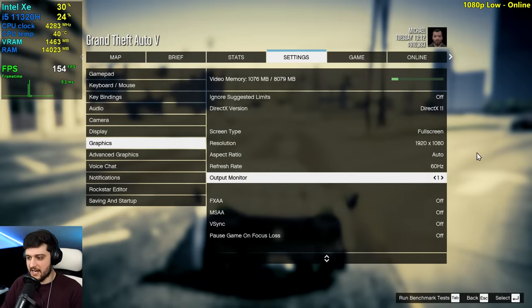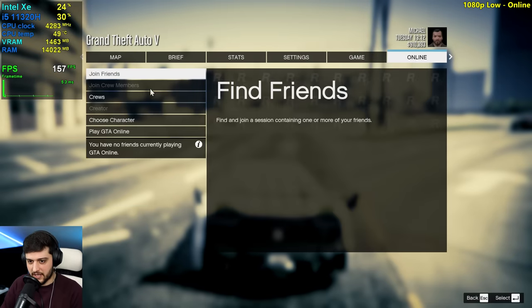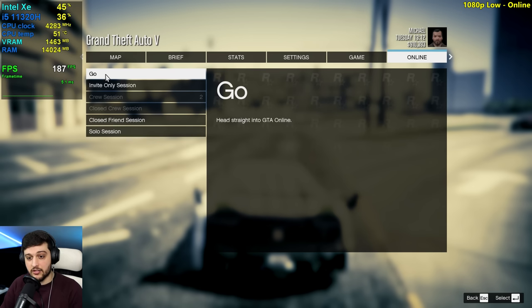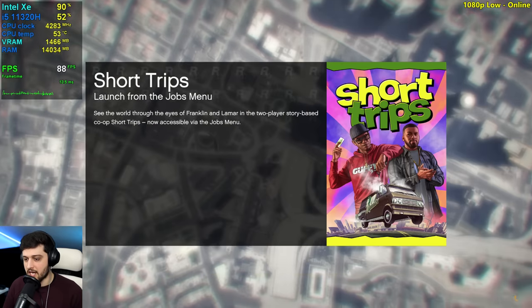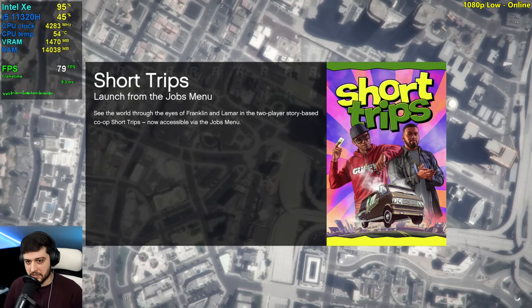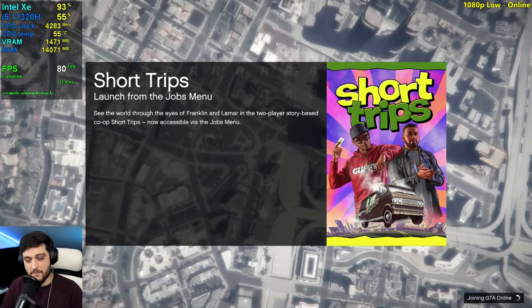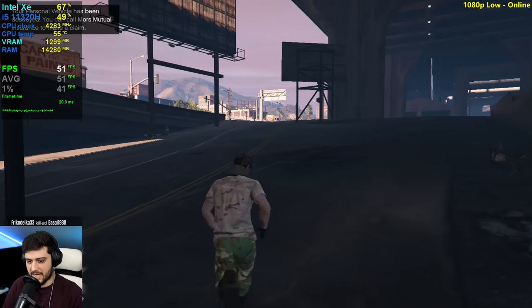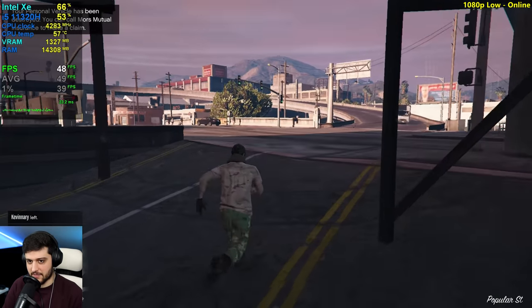Now we're back to 1080p resolution on the normal settings and I'm going to play a little bit of online, which is a lot more CPU intensive. This is why I don't test it very often in my GPU benchmarks, but since this is a full system benchmark anyway, I'm going to test online in this one. So now we should be a bit more CPU bound and we will see less FPS because of it.